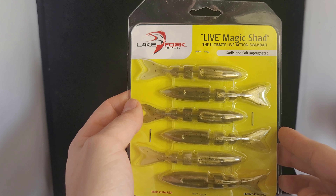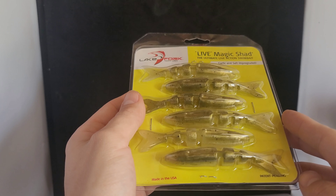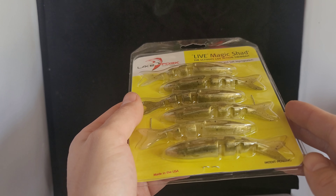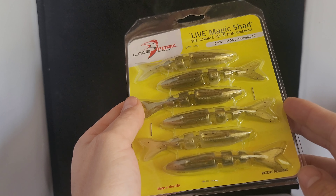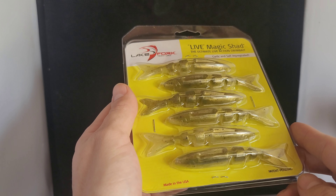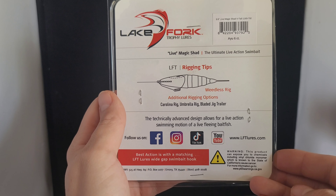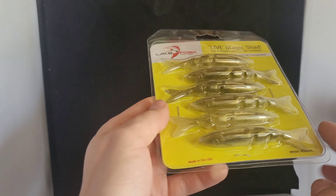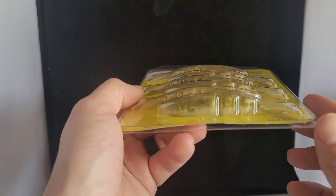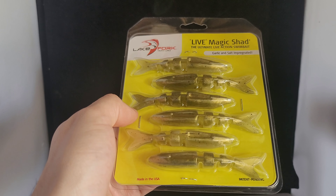Up next we picked up some Lake Fork Pig Claw. This is the bulk pack — 3.5 inch in plum — so these are your nice jig trailers. Good looking color, your red, purple, blue flake. This is the bigger size. And then we've got the 2.5 inch in purple haze. Hard to beat anything with purple in it, man — I love the purple.